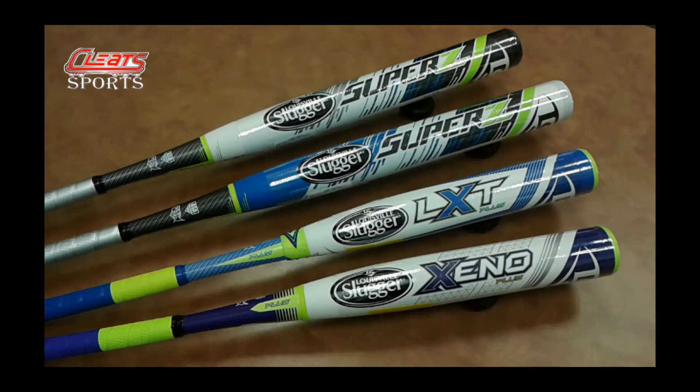Hey everybody, Cleatsports here giving you the lowdown on what's new in the Louisville Slugger world. Today I'm going to be talking about the Louisville Slugger fastpitch and slow pitch bats.